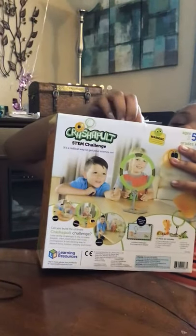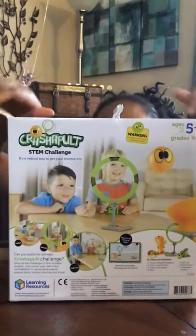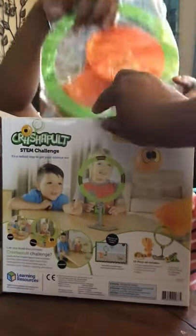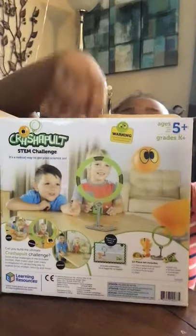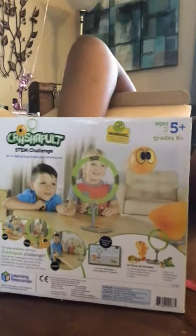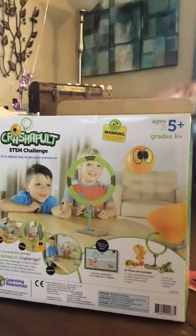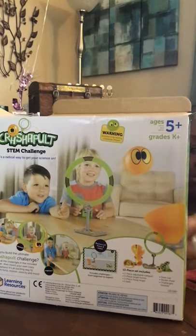Crash and hold. All right. Let's see. They're recommending ages five and up, because I saw a warning on the front that said small pieces — yeah, and a choking hazard.